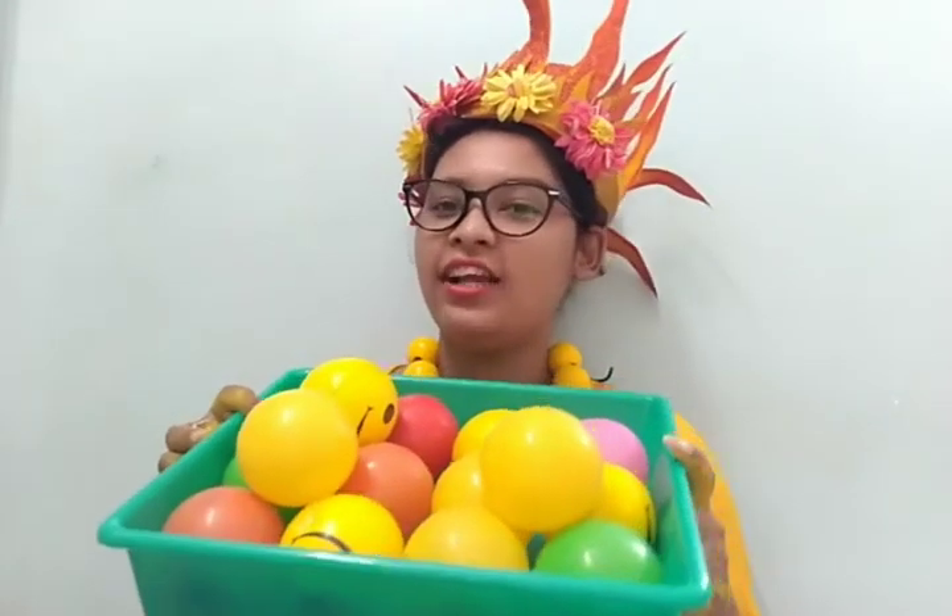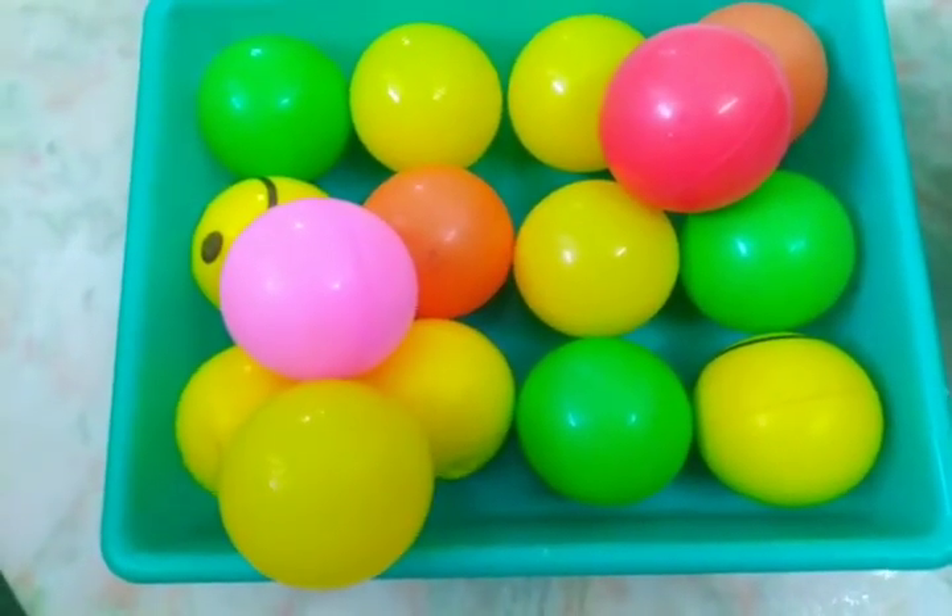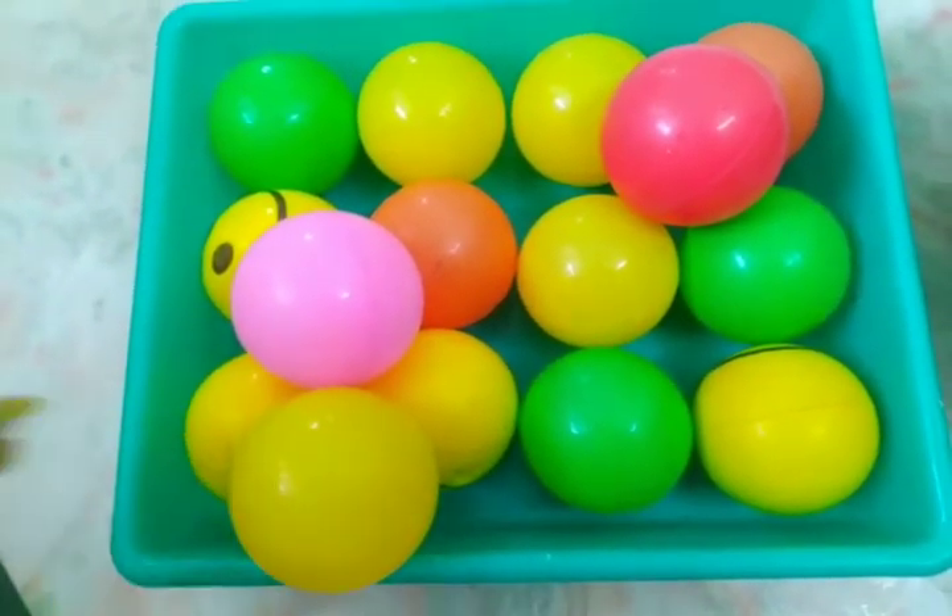Next we are going to play a game, and for this game we need colorful objects. Here I am using balls. You can use any object like blocks or beads that are available at home. Now let the children sort out only the yellow objects like this.